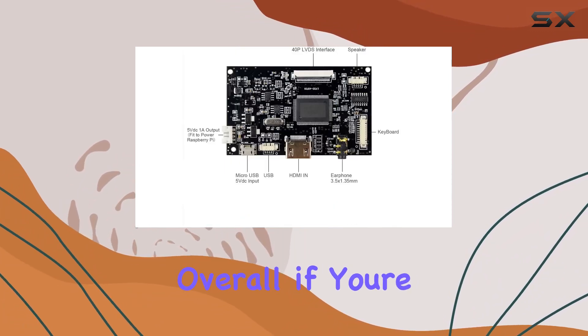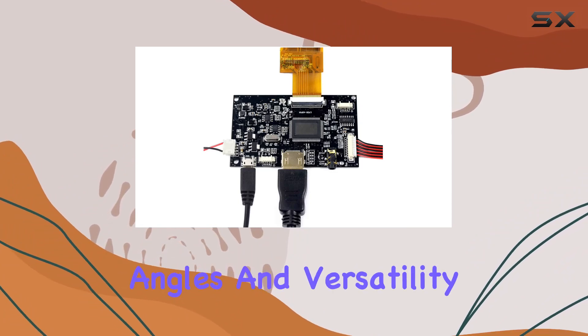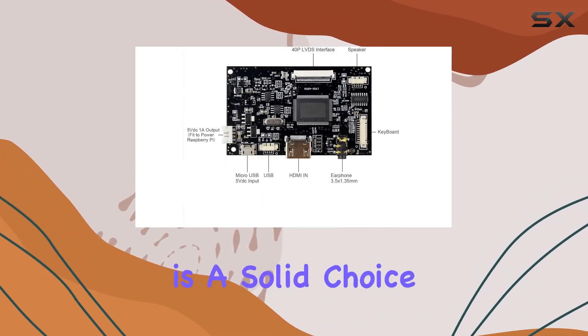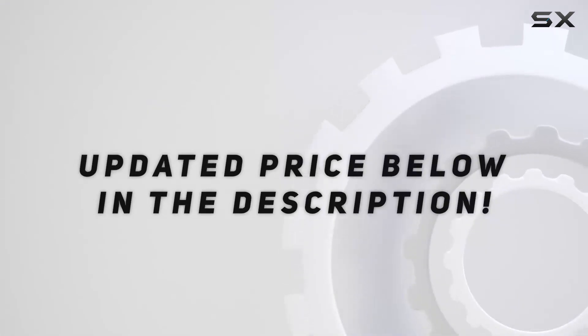Overall, if you're in need of a compact, high-resolution display with great viewing angles and versatility in connectivity, this 8-inch 1024x768 IPS LCD screen is a solid choice. Check out the video description for updated pricing.